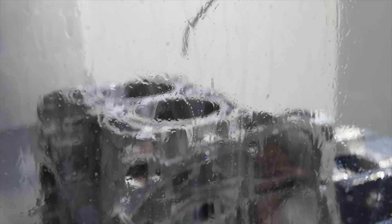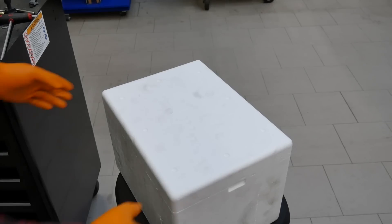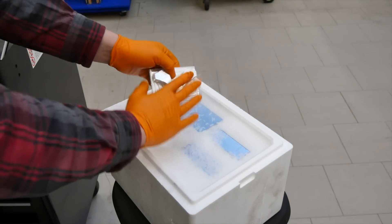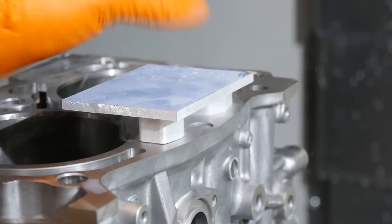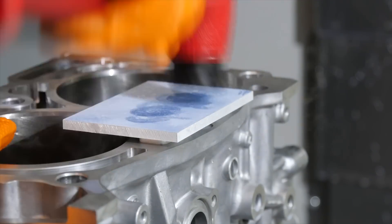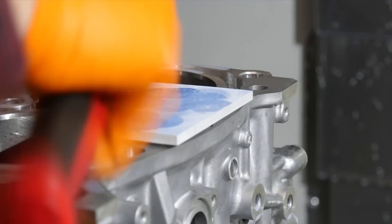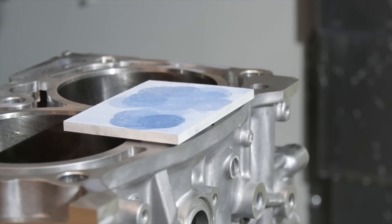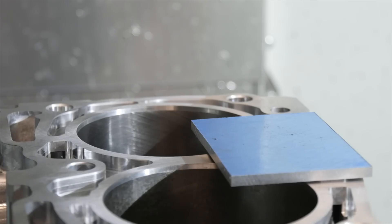The contour is ready. Now a little bit of cleaning from the water and the particles. And now we can install the inserts. Oh yeah, it works perfect, it fits good. The same we do with the other side.